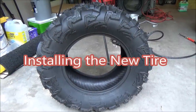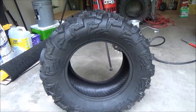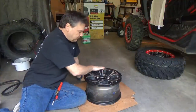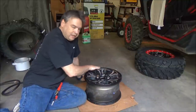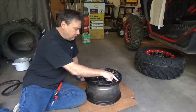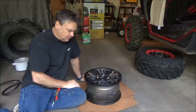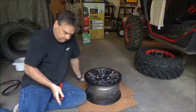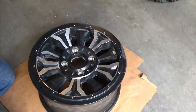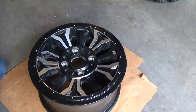The new tires finally came in. Now let's look at how to install the new tires on the beadlocks. The first thing we're going to do is clean up the rim to make sure there are no burrs or anything that might get in the way of sealing the tire. We're also going to blow out these holes, clear them out, and make sure there's nothing obstructing the threads when we start to seat the screws into the beadlocks. Next, we're going to spray a little bit of WD-40 around the edge of the tire.